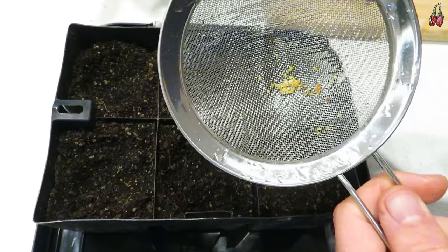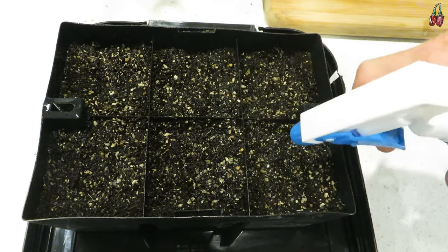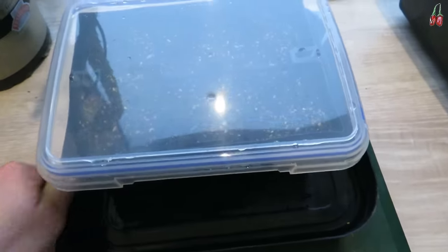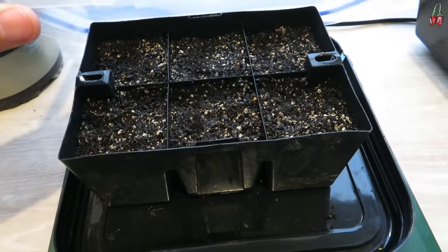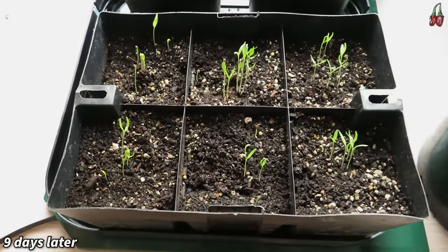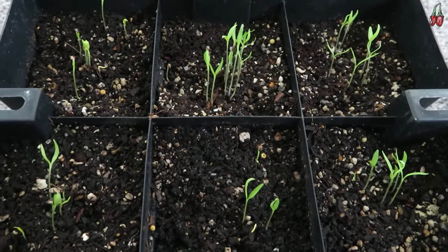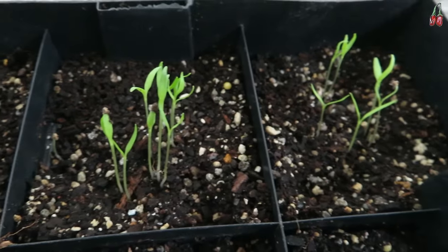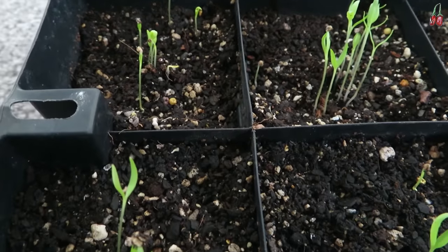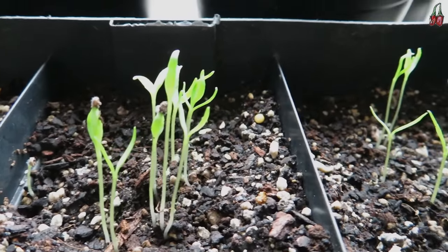I'm just sprinkling the seeds onto some seed raising mix and then very lightly covering them and giving them a spray with some water. Because I'm doing this in winter I'm placing these on a heat mat and covering them with a clear lid just to help keep the surface of the soil moist and make the perfect environment for them to sprout. After only nine days this is how they looked — they actually took less than a week to start sprouting, which is really fast. There didn't seem to be much difference between the soaked seeds and the ones scraped and cleaned in the sieve — just a really good level of germination overall, and I think using the heat mat has definitely helped.